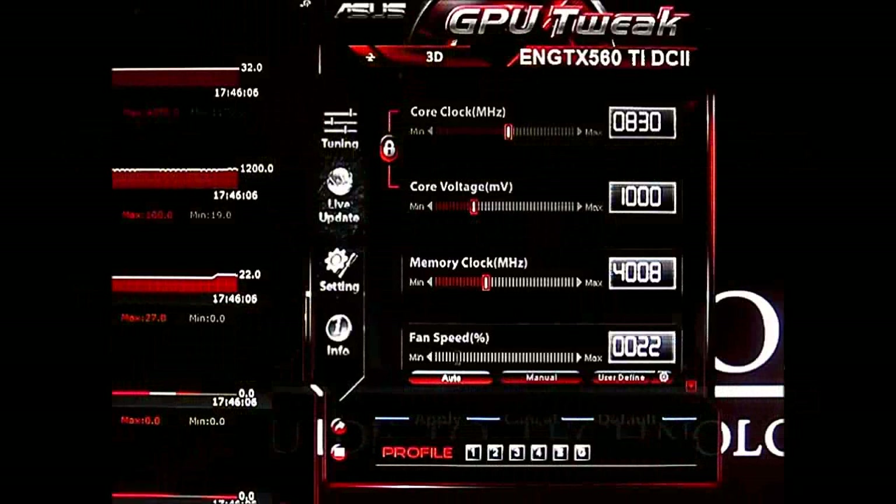Hello everyone, this is Ron from Hitech Legion and this is part of a review of the ASUS GTX 560 Ti DirectCU2 video card. This has a clock speed of 830 MHz. There are actually two versions of the 560 Ti — the top version comes in at 900 MHz, but this is just the regular GTX 560 Ti clocking at 830 MHz, about 10 MHz over the stock 820 MHz GTX 560 Ti.